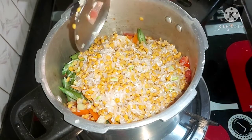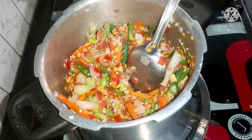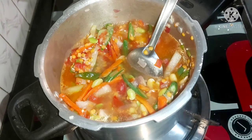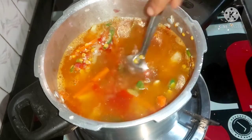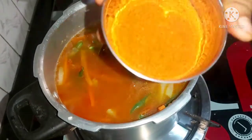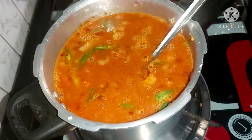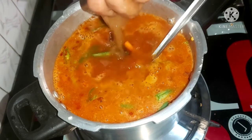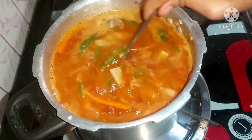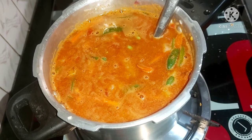Mix the egg rolls a little bit. Add a glass of water. Add water, add 1 glass of water. Check the recipe after adding ingredients.